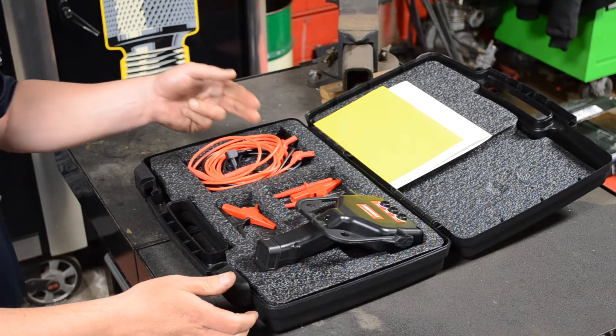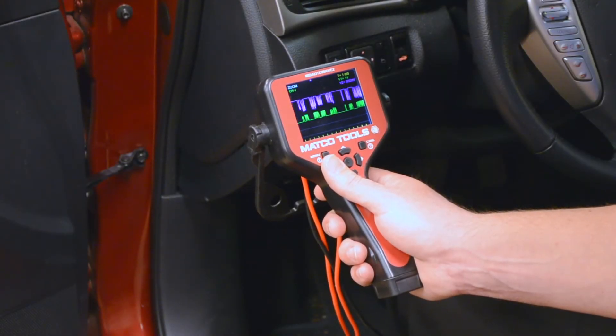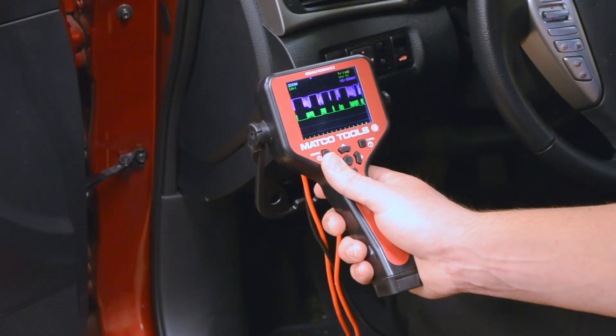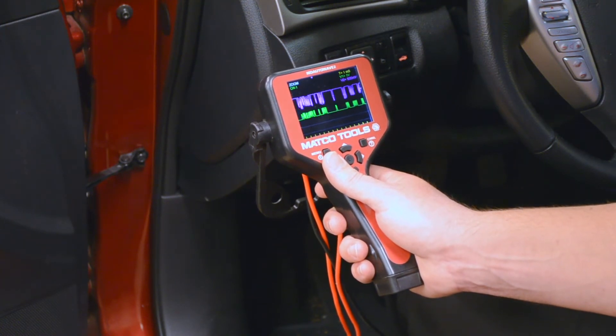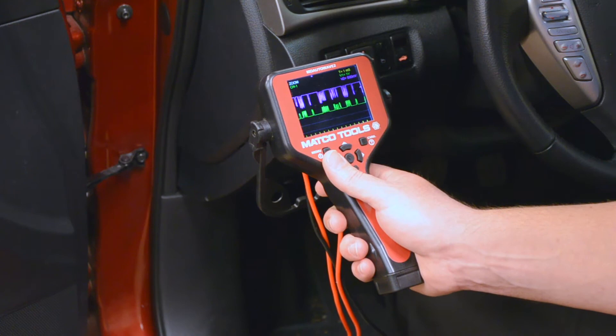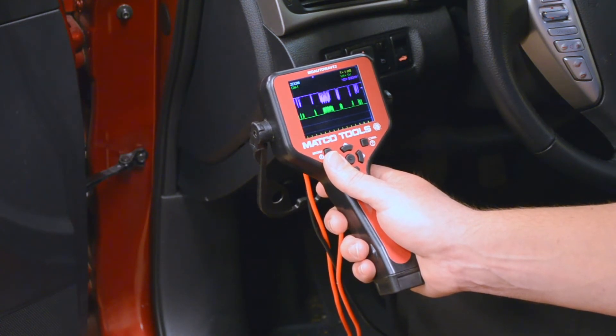Choose the lead you need and the appropriate lead accessory for the job. Scan tools can identify network diagnostic trouble codes; however, a scan tool is not capable of viewing the actual module communication signals. AutoWave 2 provides techs a quick and easy way to view and troubleshoot sensitive module communications.